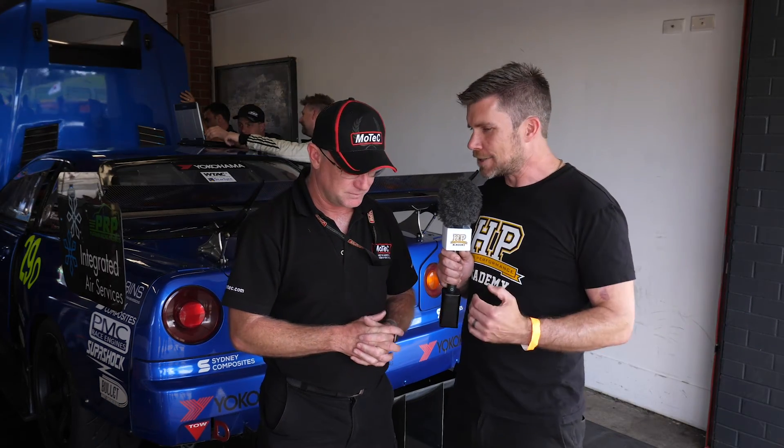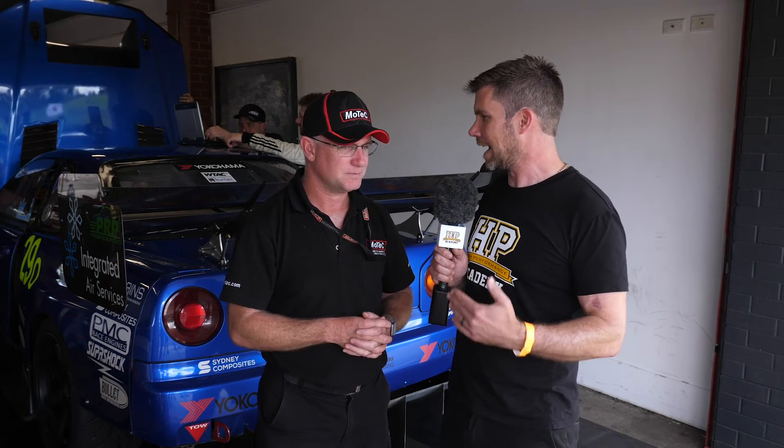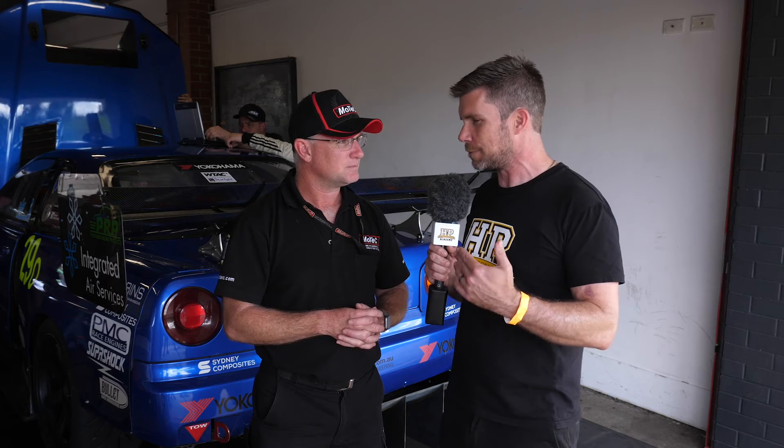As we see the electronics on cars and the systems advance, we see the cars go faster and people taking advantage of all of those systems. So great to see how that's being applied here on Matt Longhurst's car — thanks for the chat Mark.